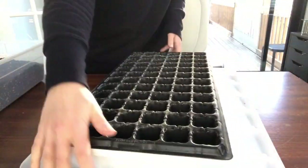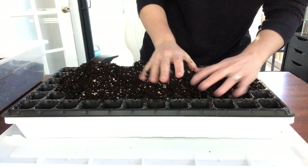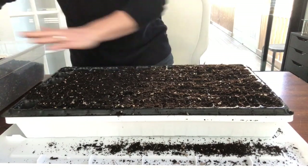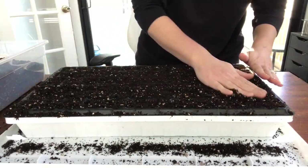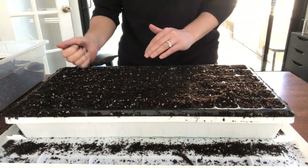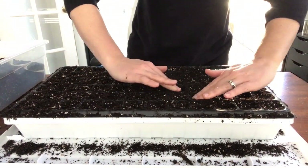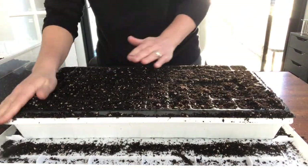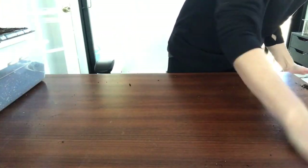Since my garden is in zone 7b, our average last frost date is usually mid to late April, sometimes early May. In previous years I've taken a lot of risk and gotten my seedlings planted out as soon as possible — usually mid to late April — and every year I seem to be plagued by a late frost, frantically trying to cover up little seedlings hoping they don't get killed. So this year I'm deciding not to plant out any frost tender seedlings until at least mid-May.